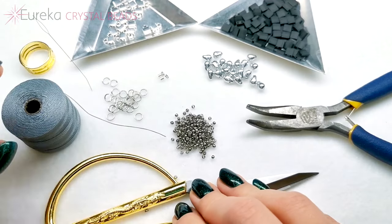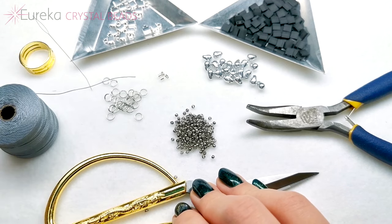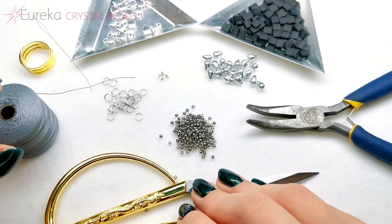Today I'm going to show you how to make a really easy and simple but also pretty elegant choker necklace.